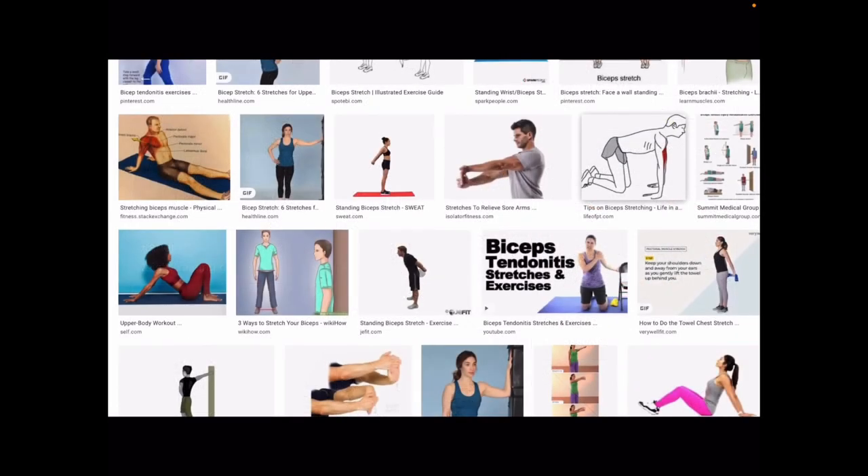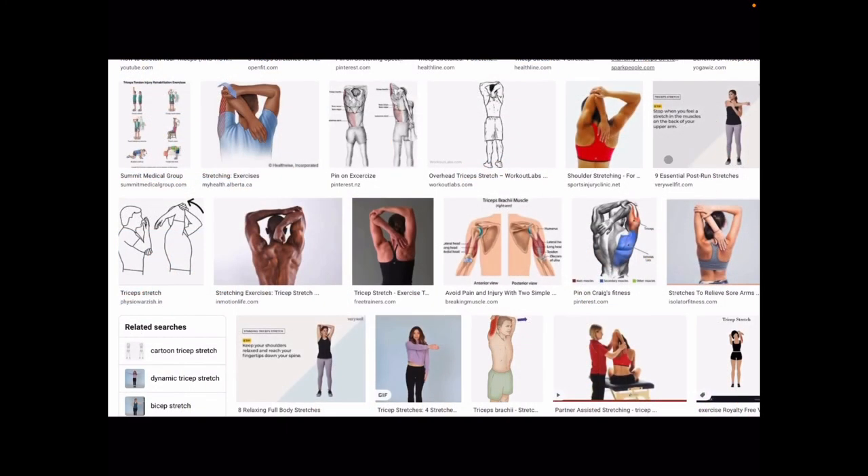Last but not least, stretching the biceps. All we're doing is making the muscle as long as possible — and that's how we stretch our bicep. Here is how we stretch our tricep: all we're doing is making the tricep as long as possible. When you make the tricep as long as possible, you are stretching your tricep. You can see right here, it's a good example of it.